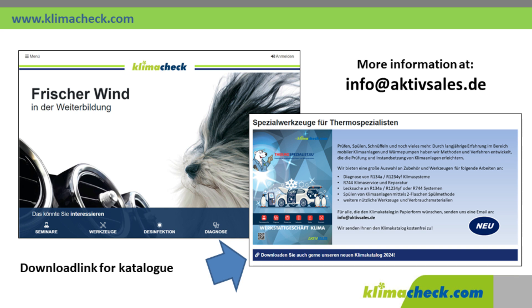If you liked this video, we would be happy if you would like it. For more information, you can contact us by email at info@activesales.de. We say thank you and goodbye.